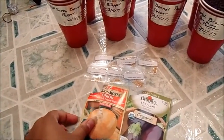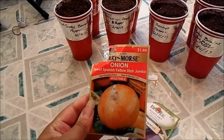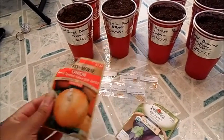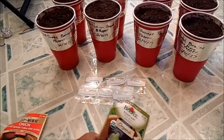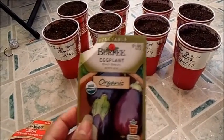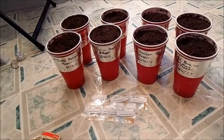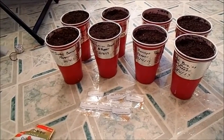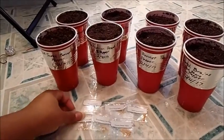These are the seeds that I used. I have some Sweet Spanish Yellow Utah Jumbo Onions — and that is a mouthful. I have some Black Beauty Eggplants, which is going to be fun. I've never grown eggplants before; actually I don't think I've ever grown anything that I have here today before, so it's a lot of new firsts.